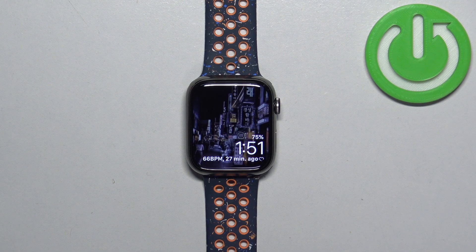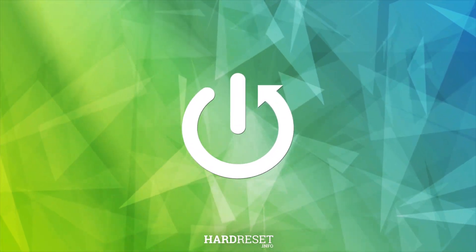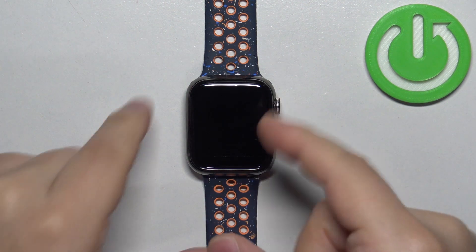Welcome. In front of me I have an Apple Watch 9, and I'm going to show you how to reset the home screen layout on this watch. Let's start by waking up the screen — you can do it by pressing the crown button or the side button.